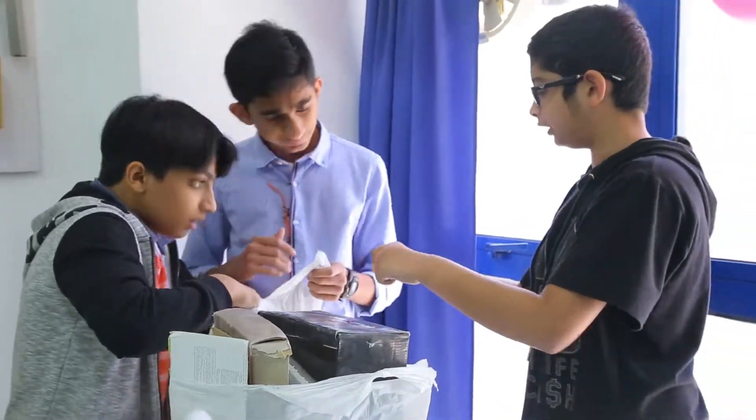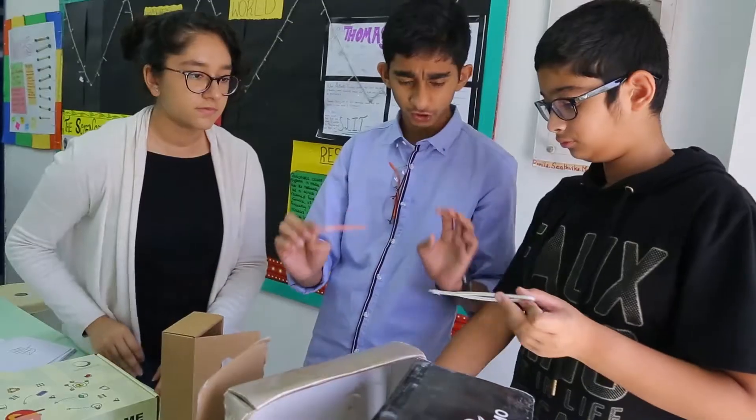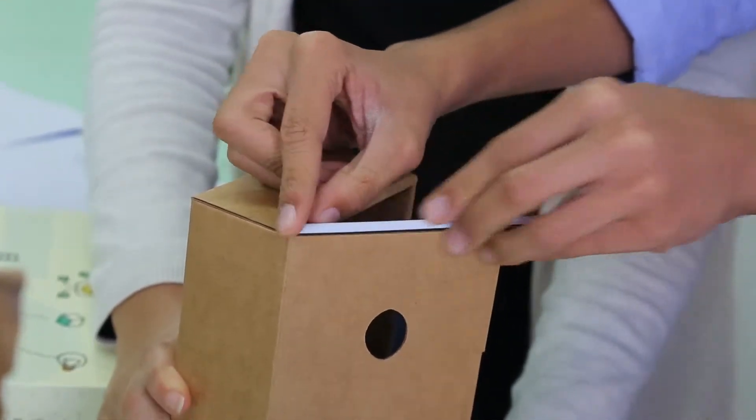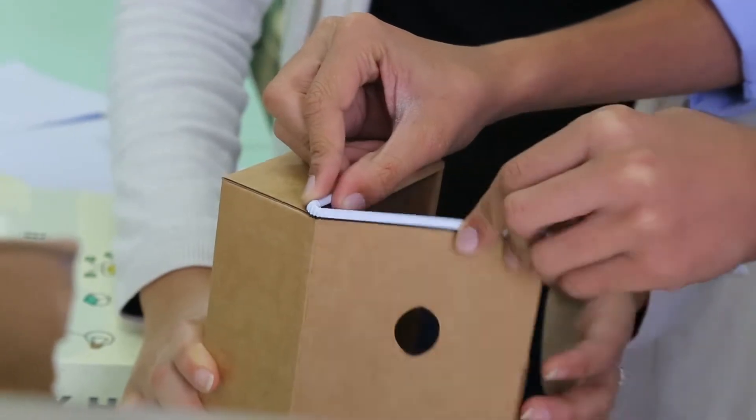Our model is basically a cardboard version of a door which uses an infrared sensor. The application of this is that whenever an object moves towards the door, it automatically opens and closes behind the object.